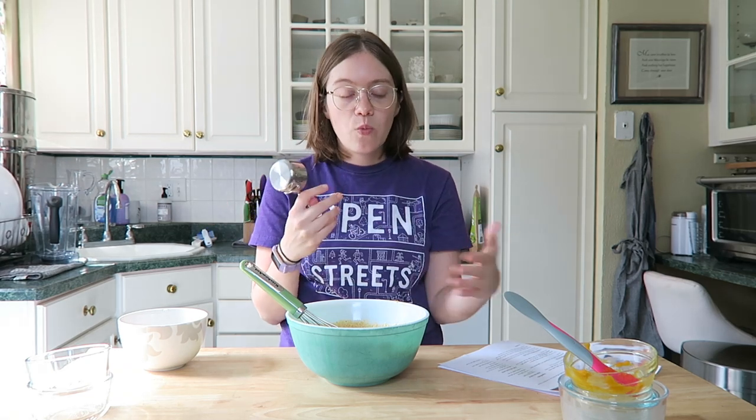Each pancake is going to be one-third cup, so get a one-third cup measuring cup out so each one is even. You can make them as big or as small as you want. Again, this recipe is for two people.